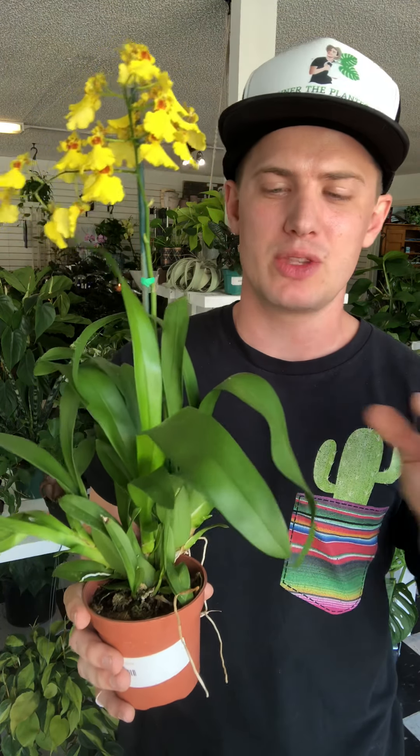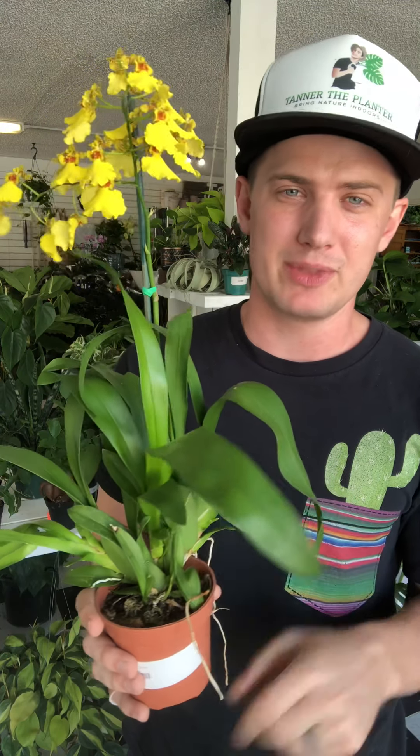Let's get into the care instructions. First of all, when we have them in our homes we need to give them very bright light, so you need to put them right up in a window that faces east, west, or south — this is for the northern hemisphere. Of those three directions, they need to have the widest view of the sky. The plant wants to see a bunch of sky — that's how we know it's going to have really bright light.